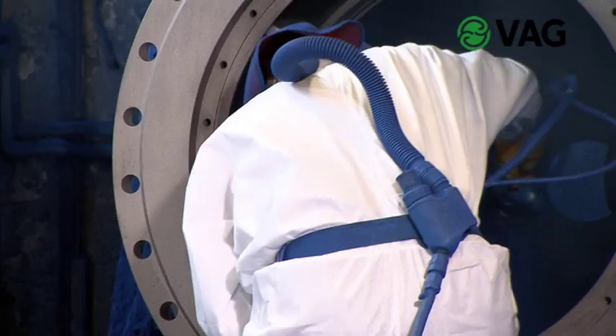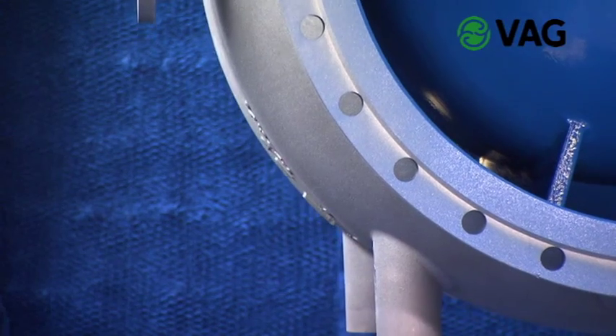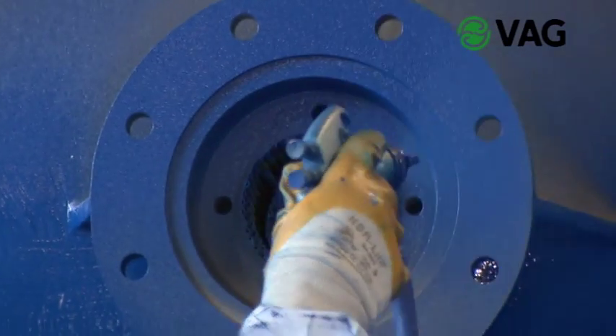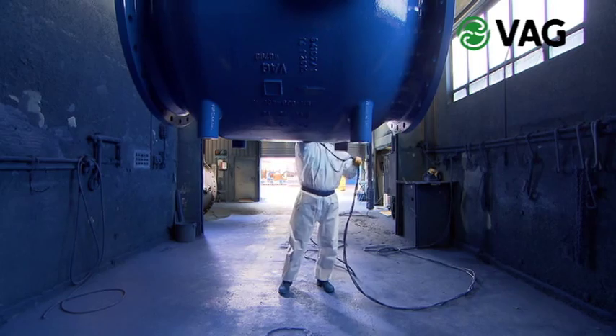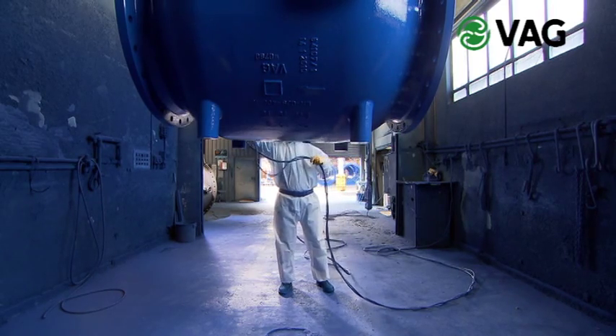The cast body is epoxy coated on the inside and outside, which makes it permanently resistant to the influence of raw, service and drinking water. For applications with sea water or salt water, VAG offers suitable special coatings.